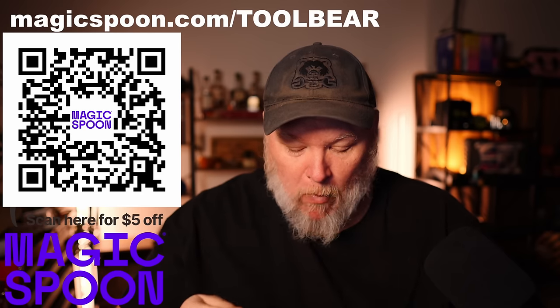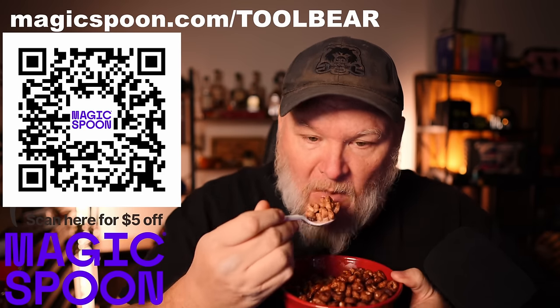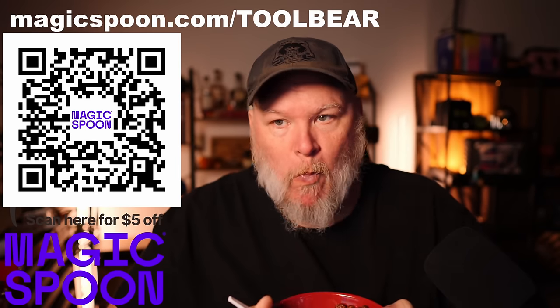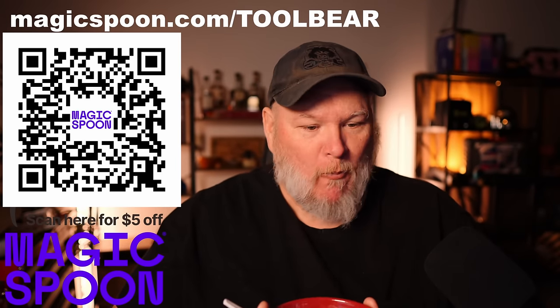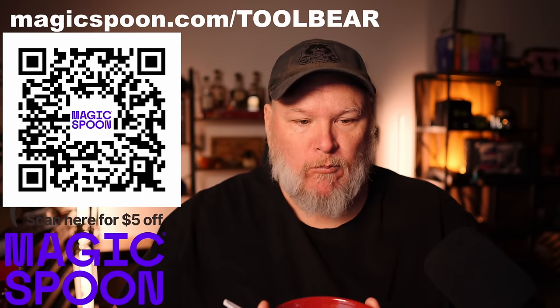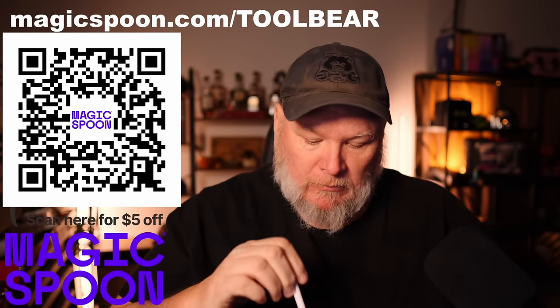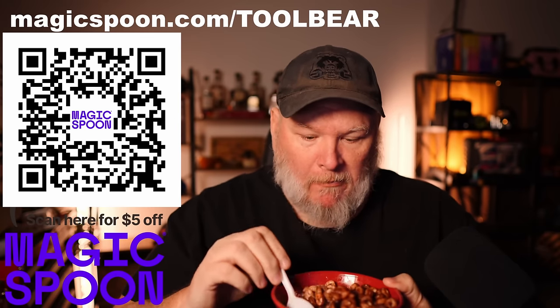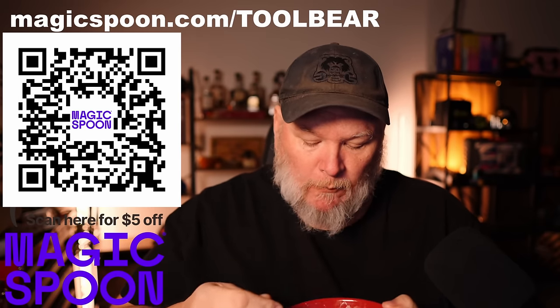Click the link below or scan the QR code on screen and use code 'toolbear' for $5 off, or go to magicspoon.com/toolbear. Magic Spoon is so confident in their product it's backed with a 100% happiness guarantee. If you don't like it for any reason, they'll refund your money, no questions asked.